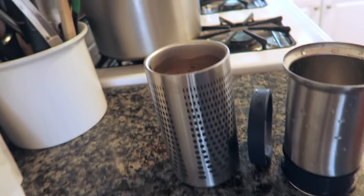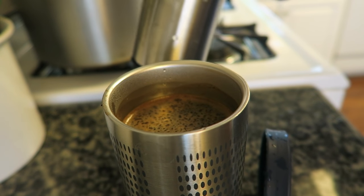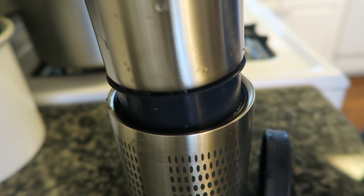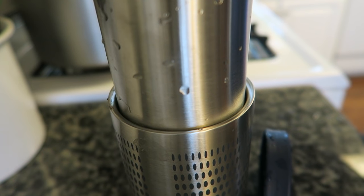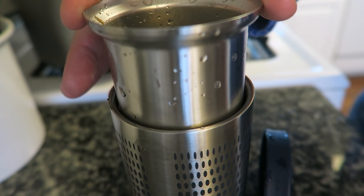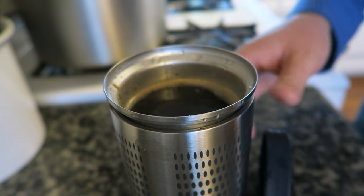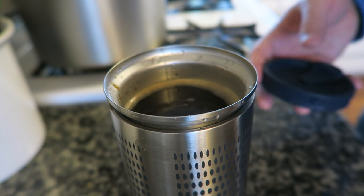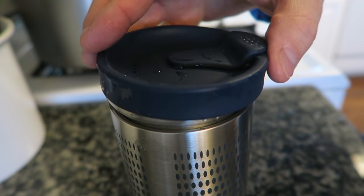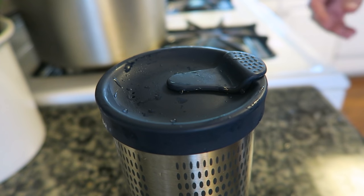Okay, now's the time for the magic. Take my metal sleeve here. Careful. I've completely separated my coffee. Got a nice little cup here. Take my silicone lid. Everyone will be jealous of me today at work.